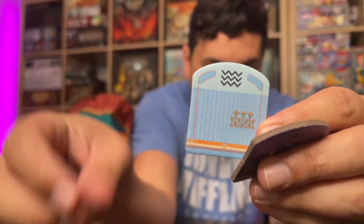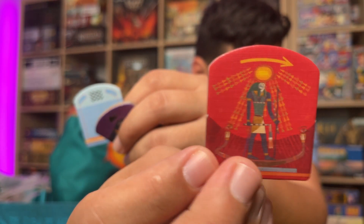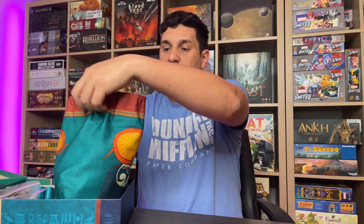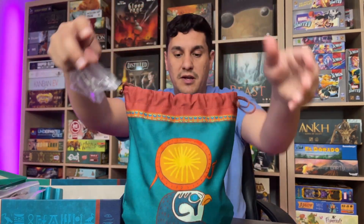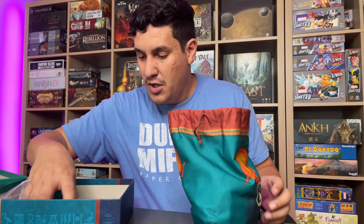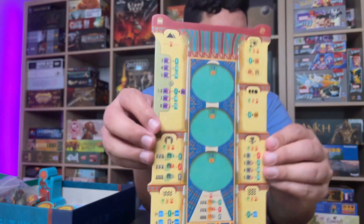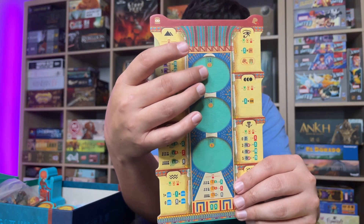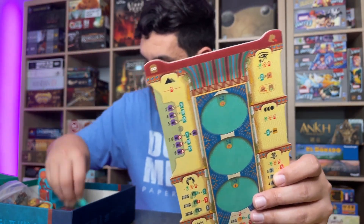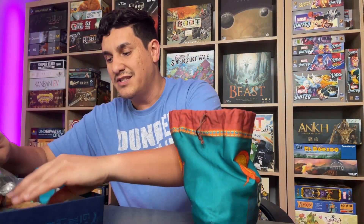The tiles have a really nice linen finish — you can feel the texture. They all belong in the bag, and there's a RAW invocation tile as well. After a while they'll start to show some wear and tear, but my copy is relatively new. The bag has a really nice print, though I don't love that it doesn't have a flat bottom — it can tip over depending on how the contents have shifted. The player boards are beautiful. I don't think they even need dual layer — they look great as-is.